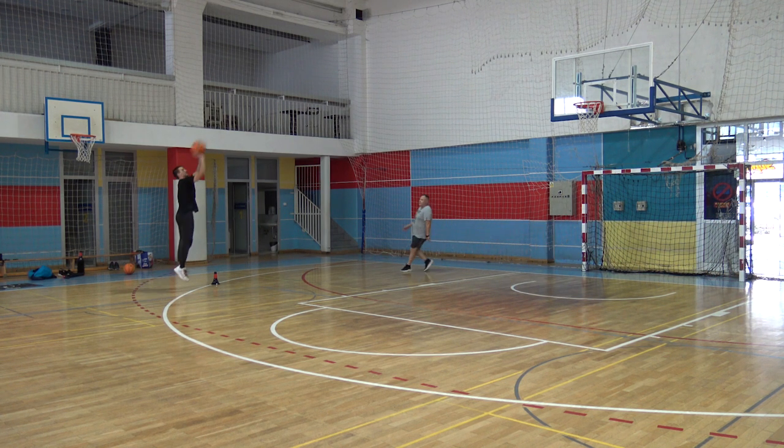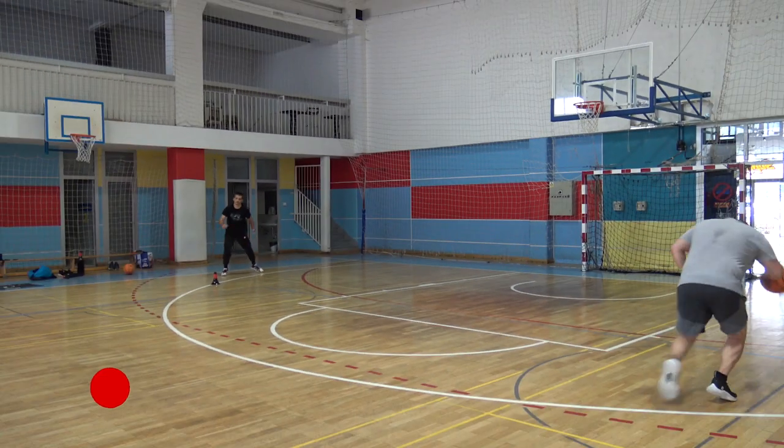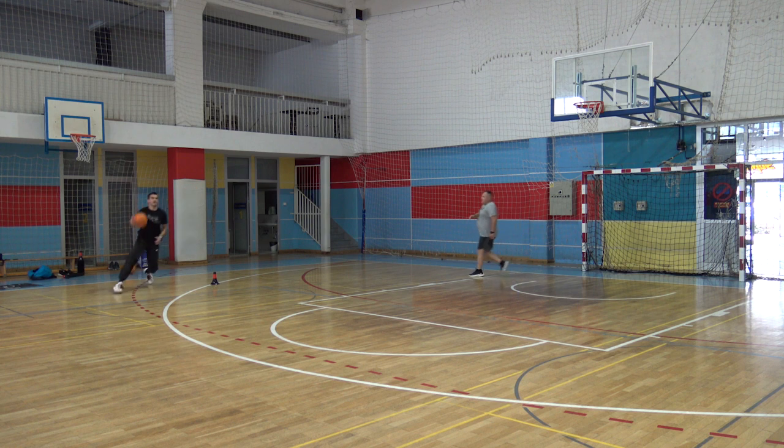Of course, in that area there might be the screener, but he will also react in some ways to all of this movement. However, it is not the goal of the video to teach the team game, as this will be easier for any coach as soon as the players train and master the individual game.